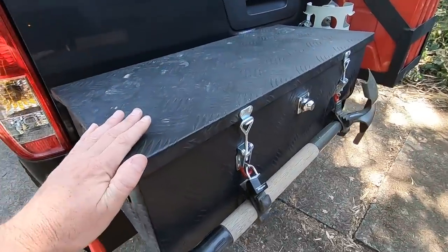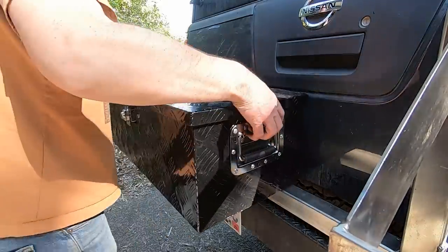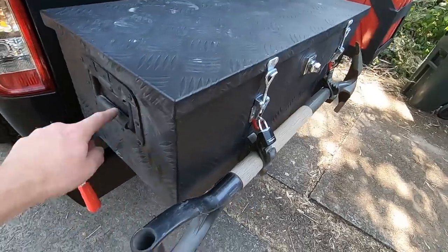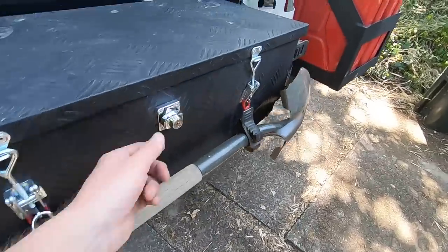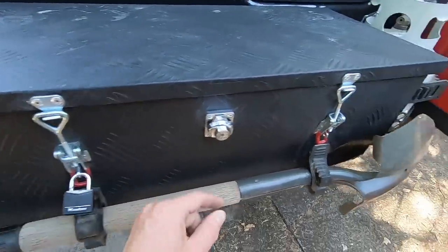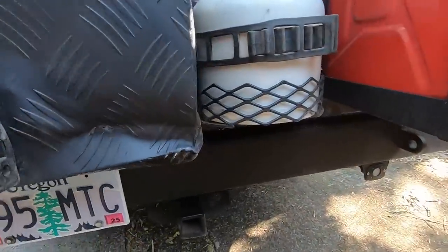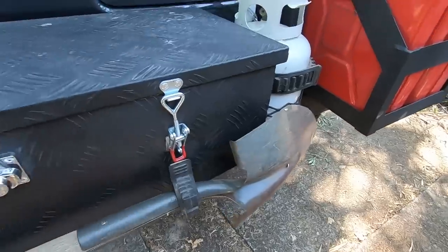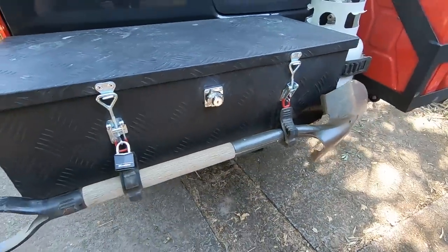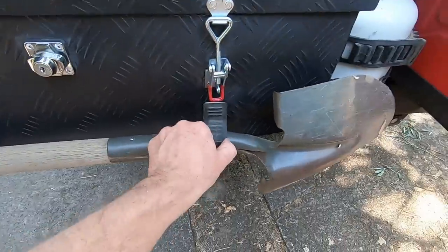This toolbox is just a cheap aluminum toolbox I found on Amazon — about a hundred dollars. It was black but shiny, so I painted it the same flat black as everything else, including the handles which were silver. I wasn't at all happy with the way the latch worked, so I actually installed my own latches on it. You can see it's a little crinkled because I already had a run-in with a tree that backed into me, but I've pounded it back out and it's still functional. The shovel is on there just with Quick Fist mounts — I've used these for years and had good luck with them.